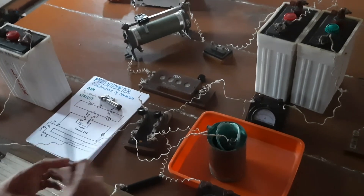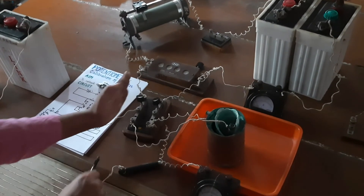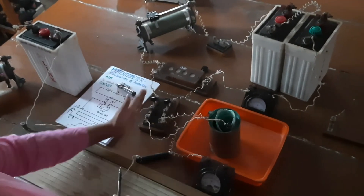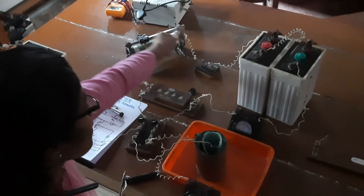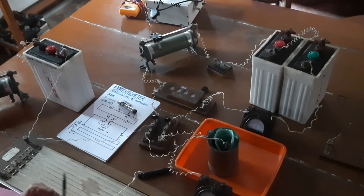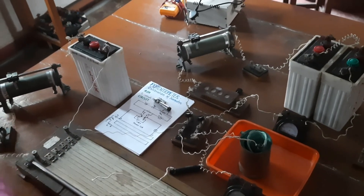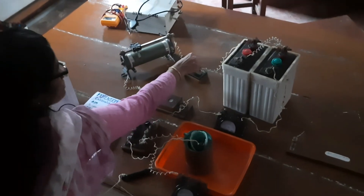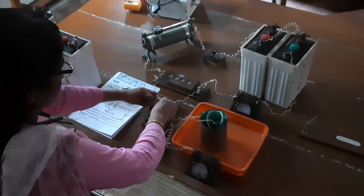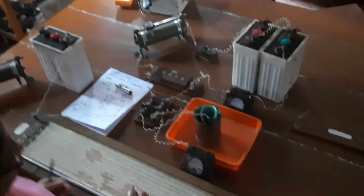As far as the Daniel cell is concerned, the positive terminal is the copper vessel, so that positive goes to the left-hand side of the six-way key. The positive of the primary battery is connected at the center-left point. As far as the secondary circuit is concerned, the positive is also turning to the left-hand side — this is an important point to take care of. Now, first close the primary circuit, then close the secondary circuit, and introduce the Daniel cell into the primary circuit.